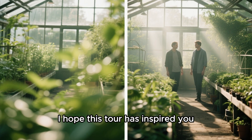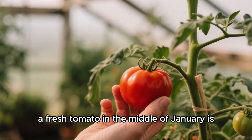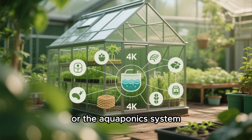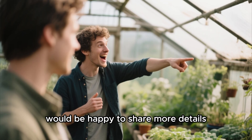I hope this tour has inspired you. Building something like this is a journey for sure, but the reward of picking a fresh tomato in the middle of January is absolutely priceless. If you have any questions about the design, the materials, or the aquaponics system, please drop them in the comments below. I love talking about this stuff and would be happy to share more details.